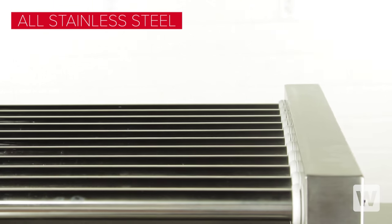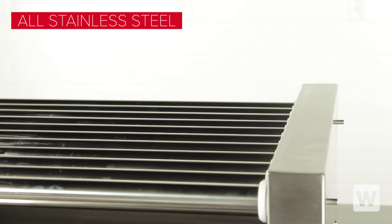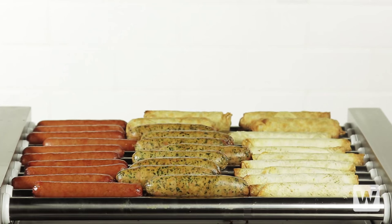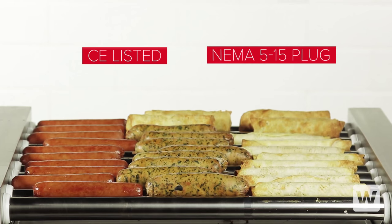The all stainless steel construction is both durable and easy to clean, while its non-skid feet ensure stability and keep the grill in place. This unit is CE listed and comes with a NEMA 5-15 plug.